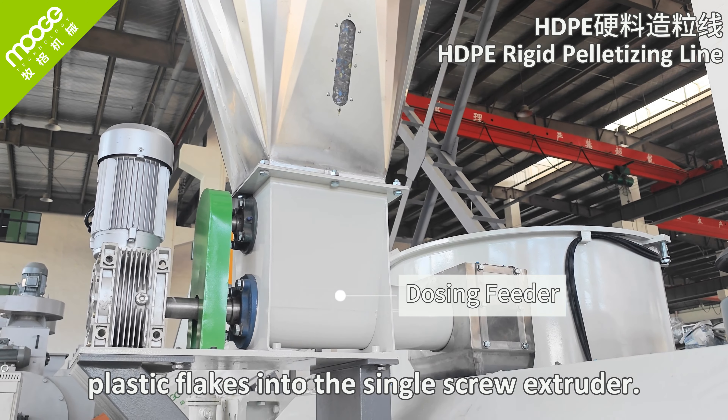The extruder has two vacuumed degassing systems, effectively removing low-molecular moisture. The melted material then flows through the filter machine to remove tiny impurities. The material then goes to the second stage screw extruder for further melting and filtering.